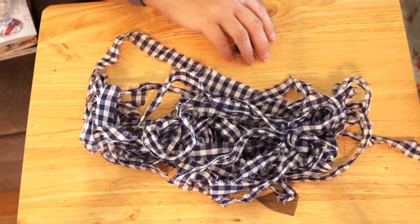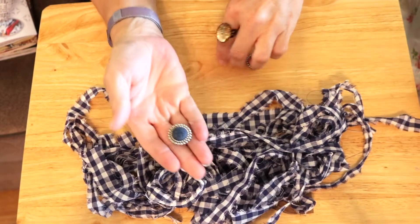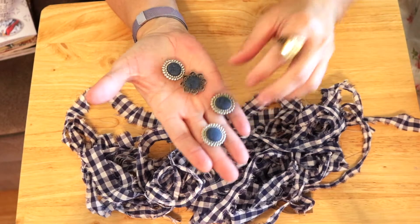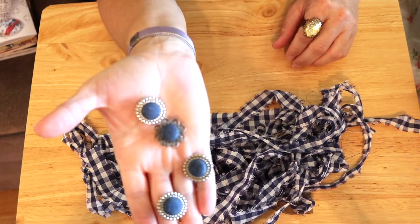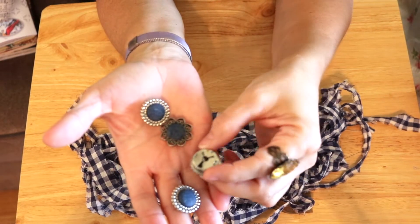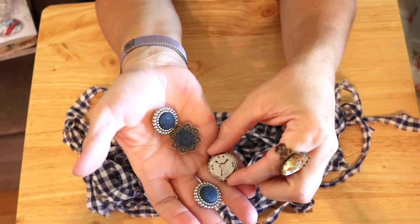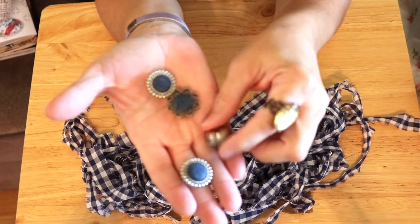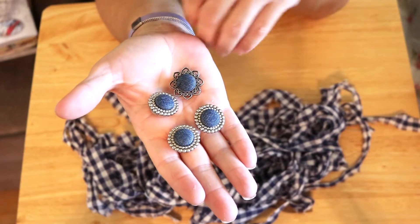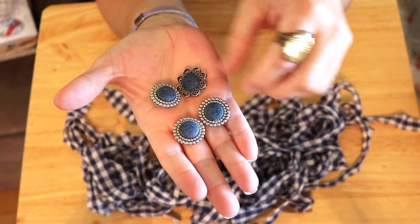A friend of mine received some items from a family member — these are actually button covers. I don't know if you remember these from the 1980s or 1990s, but this part would just slide over your button on your shirt and give it a little embellishment. She had these and a pair of matching earrings, and she asked me to make her a matching tassel, and I said of course I will.